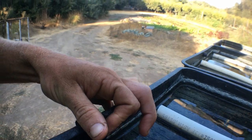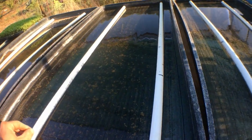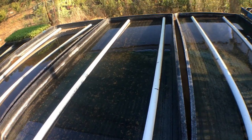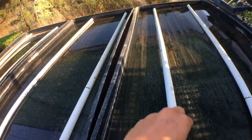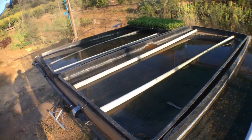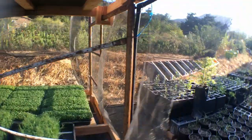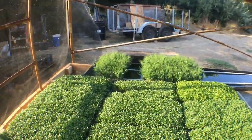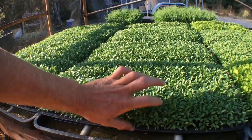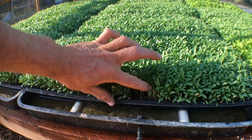We used some schedule 40 and schedule 20 PVC for the under-supports for our really flimsy 1020 trays. A lot of people use those really flimsy black plastic shallow trays for microgreens — they're cheap, but they break fairly easily and don't have a long lifespan.